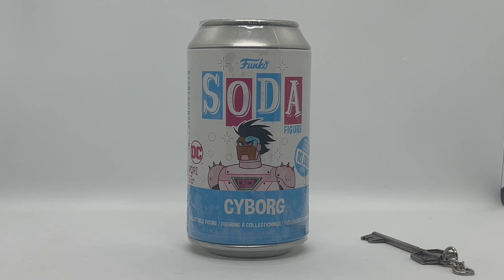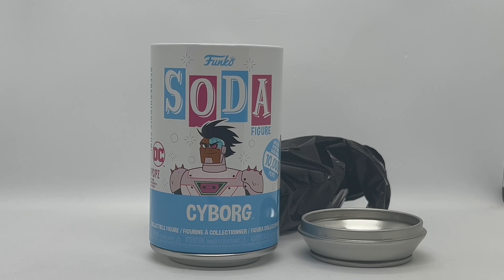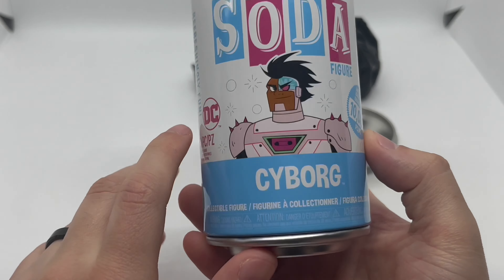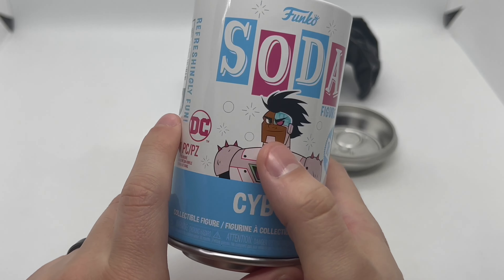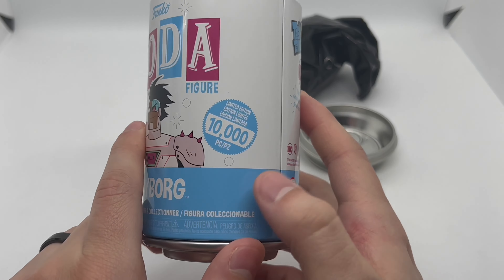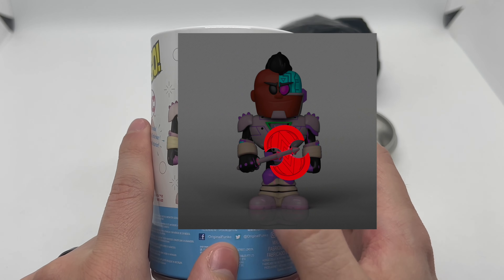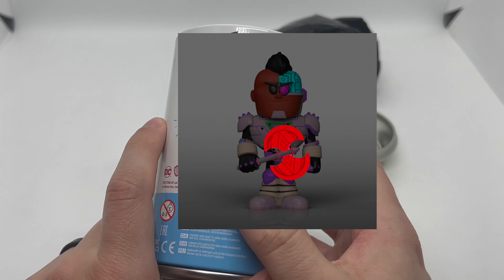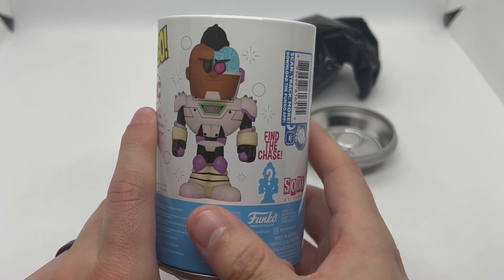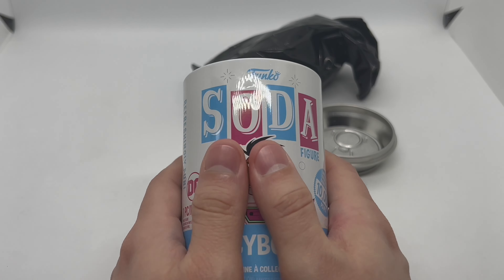Alright, now that I got the wrapping out the way, let's go ahead and check this out. Let's take a look at the can — we got these nice colors, some nice artwork for Cyborg right there. There are 10,000 of these made. Here's a full shot of what he looks like. I believe the chase version glows — I could be wrong, I don't remember some of these chases — but he does look pretty cool and I'm hoping I pull the chase, especially if it glows.